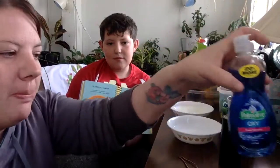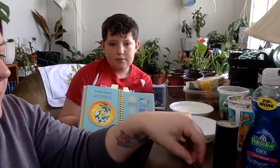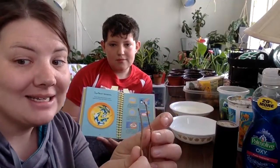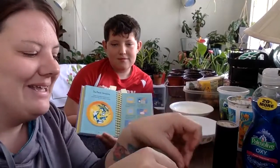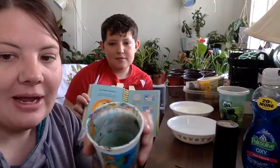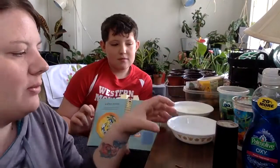We have just some dish soap, a little bit of pepper, toothpicks - I used just some little sticks because I don't have toothpicks - and it says food coloring but I couldn't find that either, so I just got some paint and watered it down. Hopefully that works.